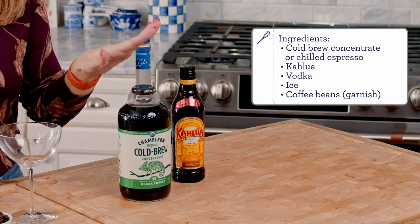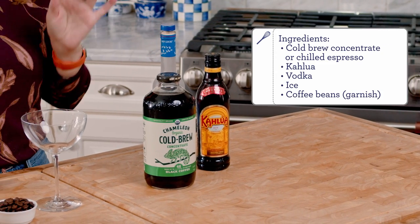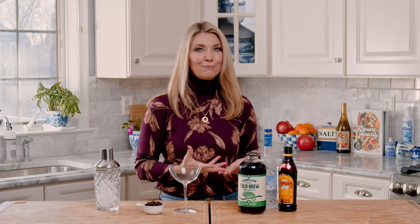To start you are going to need cold brew or cold brewed espresso. If you don't want to get cold brew coffee or make a cold brew concentrate from scratch, you can make a pot of espresso and then just chill it in the refrigerator. You want your espresso to be cold so that it's not melting your ice and giving you a watered down cocktail.